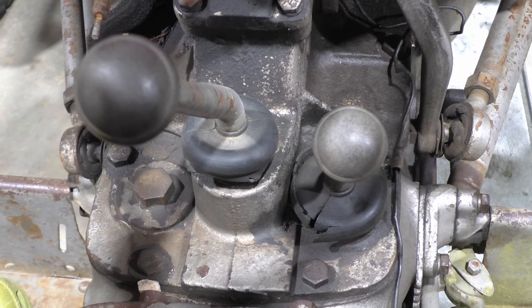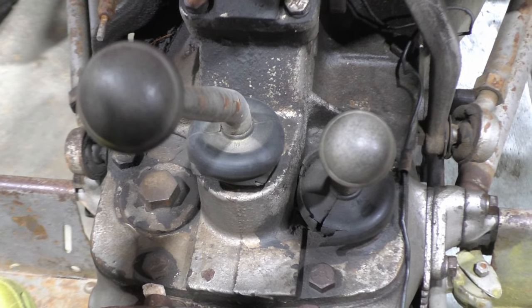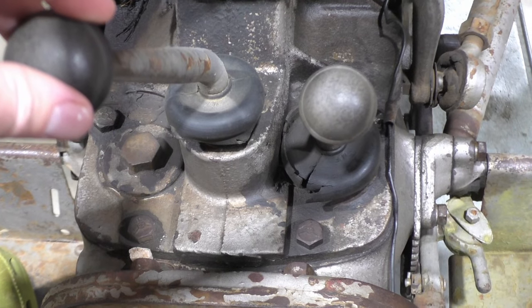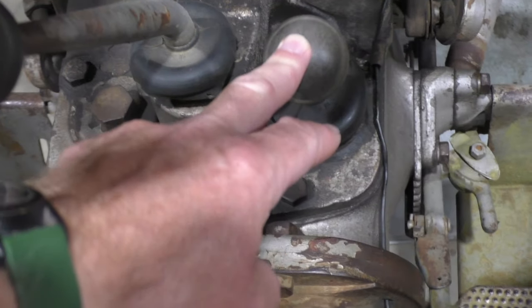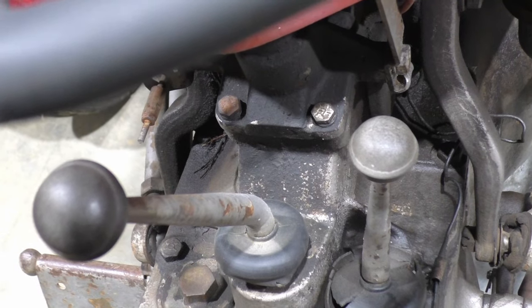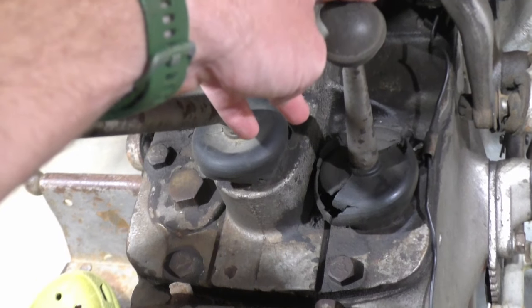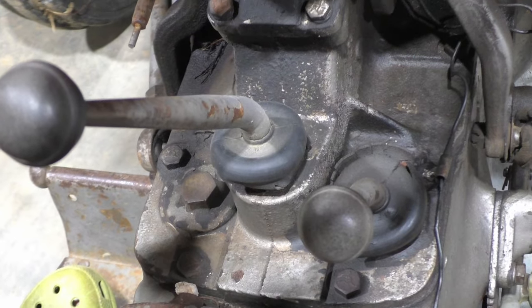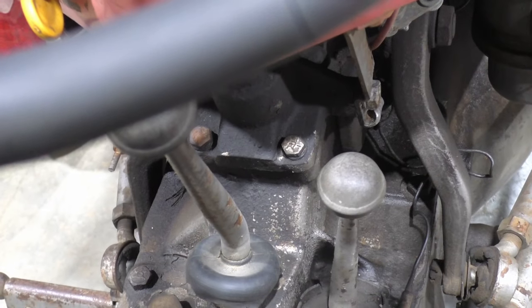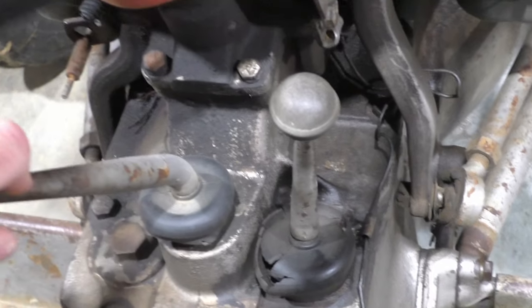I mentioned putting the two gearshifts in neutral to start the tractor earlier, and when I was editing this video I realized I never actually talked about how to use these gearshifts. This left gearshift will take you through three speeds, and the right gearshift has a high and a low range, effectively giving you a six-speed transmission. When you're working, you're going to be in low range, which is forward. When you are heading down the road, you'll probably be in high range. I tend to spend most of my time in second gear, low range. Sometimes if I'm plowing, then I might be in first gear, low range.